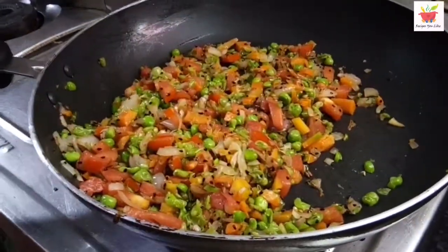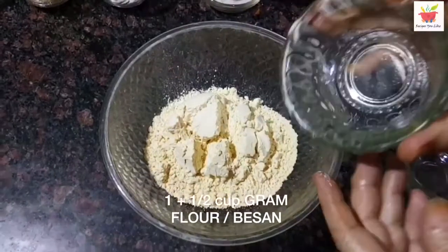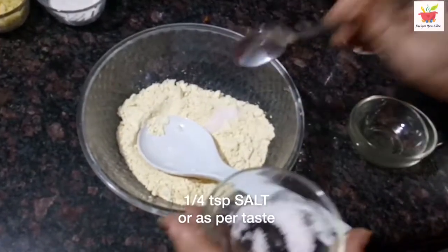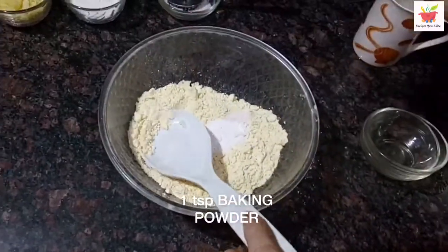Next, to make the besan cheela batter, we will take 1.5 cups of besan — that is chickpea or gram flour. Add just a little salt, about a quarter teaspoon, as we have already added salt to the veg mix that we are going to add to this batter. Then add 1 teaspoon of baking powder.